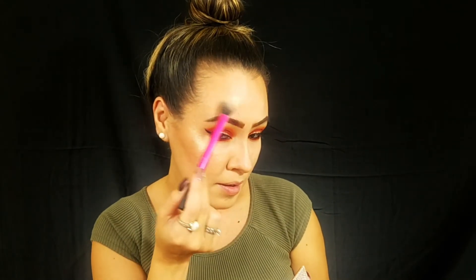I really like that touch to it. Of course we are going to use a fuego highlight because this look is screaming fire fuego. I'm going to grab my Real Techniques setting brush and just place some all over my high cheekbones, a little bit on the cheek, a little bit on the brow bone, and a little bit on the top of the brow.